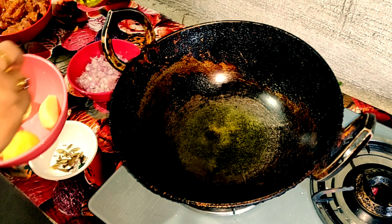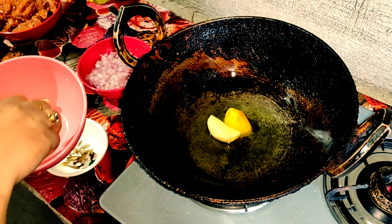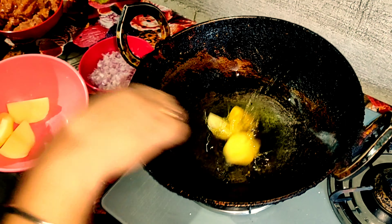Fry the onions well, then fry the potatoes. Toss everything together. Fry the potatoes until golden.